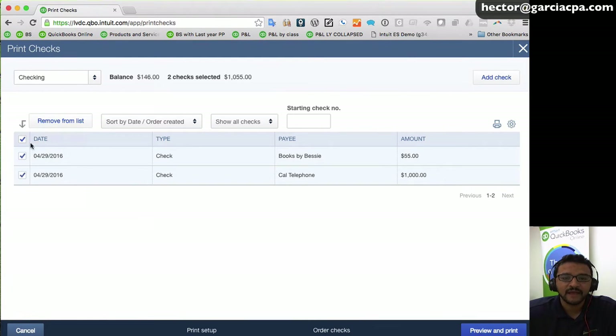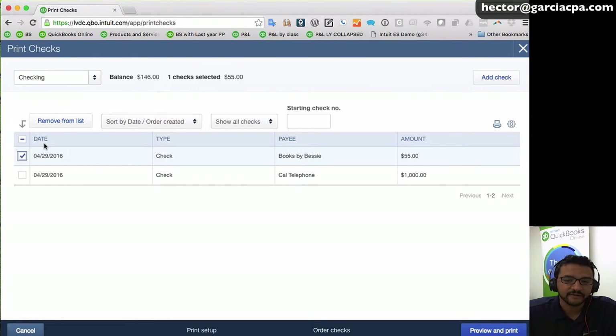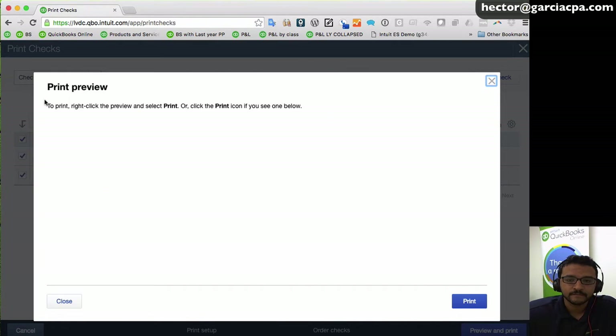All checks pending to print will appear here. You can unmark the ones you don't want, or if the list is large, select specific ones and click 'remove from list.' I'll go ahead and select both checks I want to print. For the starting check number, I'll get it from my blank paper stock and enter it here — starting with 1001, so the next check will be 1002, printing each in sequence.